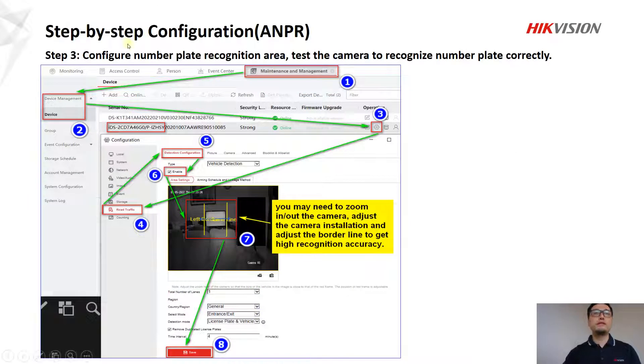In step three, we are going to configure the number plate recognition area and test the camera to recognize the number plate correctly. This step may take several minutes — or 10 to 20 minutes — because you need to zoom in and zoom out the camera, adjust the camera installation, and adjust the borderline in number seven to get high recognition accuracy.